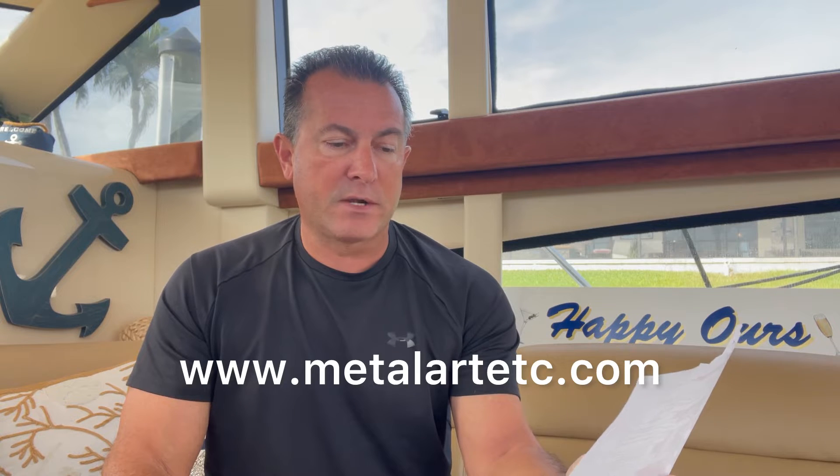I did a lot of research — replacing the impeller pumps entirely, the whole metal housing, is almost a thousand dollars, which I didn't want to spend if I wasn't sure that was the issue. But I discovered one small U.S. company that makes a wear plate for my particular pump, which MerCruiser does not make. You can find them on the internet at metalartETC.com — they do laser or plasma cutting of metal.